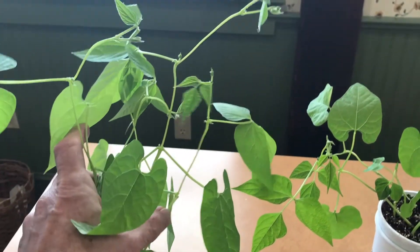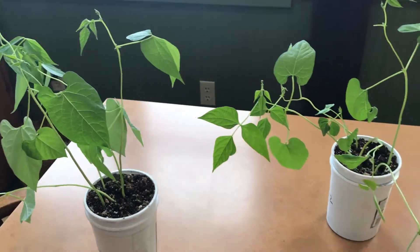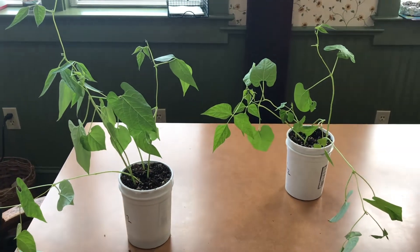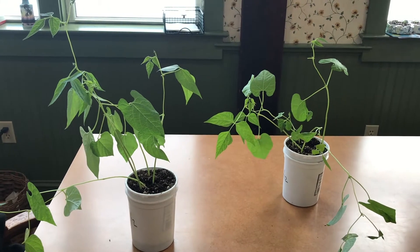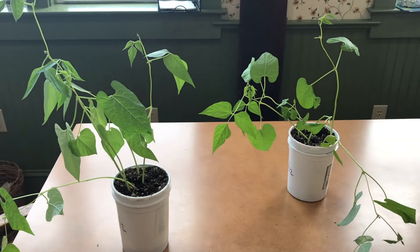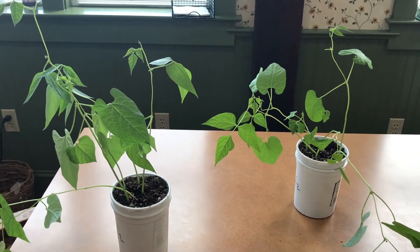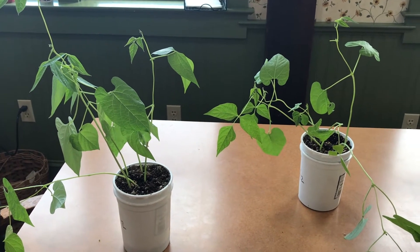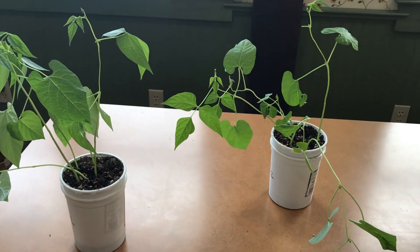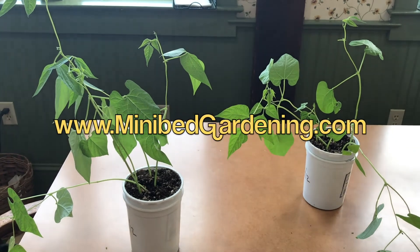The growth stimulant qualities of alfalfa meal are plainly evident to me in this little bioassay. If you have my mini bed gardening PDF booklet, this will make more sense to you. But the point is, alfalfa meal — good stuff. Dick Raymond was right, and I'm a believer. I have been a believer, but I'm more of a believer now after this little test. Thanks for watching, everybody.